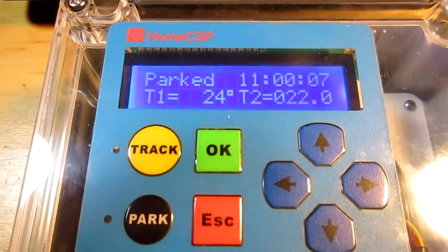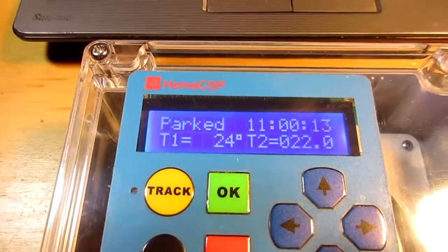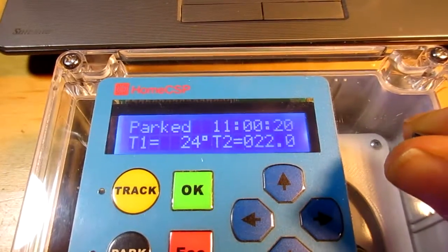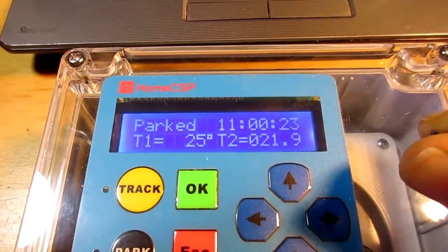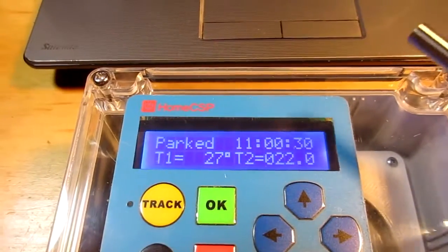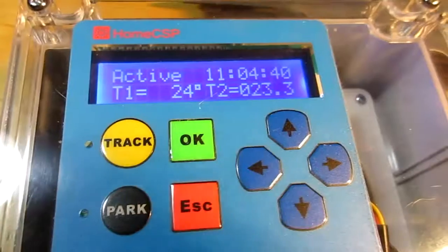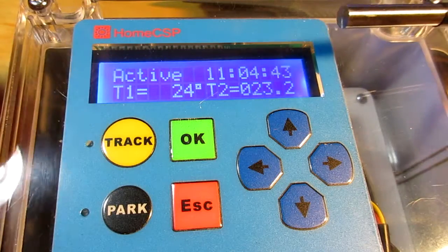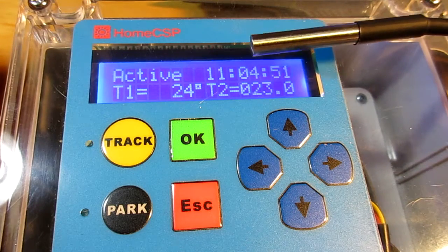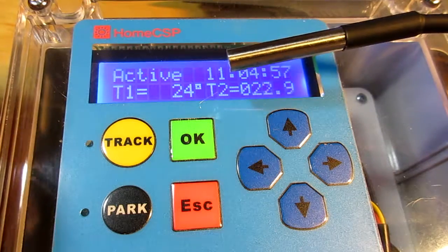Now you press escape to get to the idle screen. You can see our status is parked and it's got the time. T1, measured with the thermistor, is 24 degrees. Hold it between my fingers here for a second — you can see it go up: 25, 26. That's T1. And this is T2. Now I'm just going to use a lighter to raise the temperature of this sensor above the threshold for T2 — about 40 degrees — to trigger a park event.